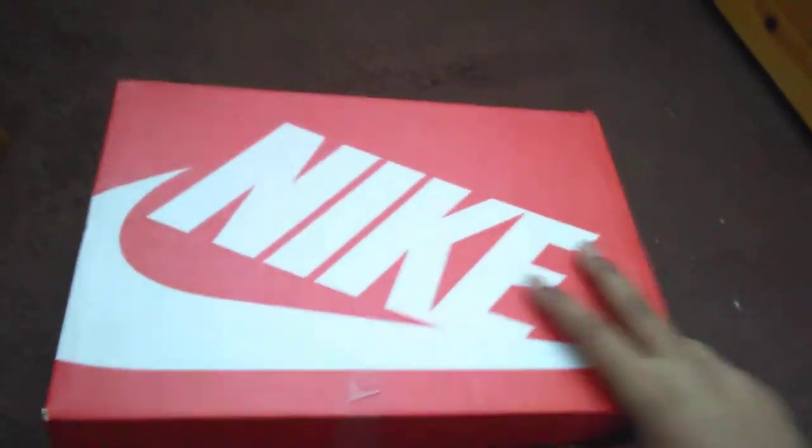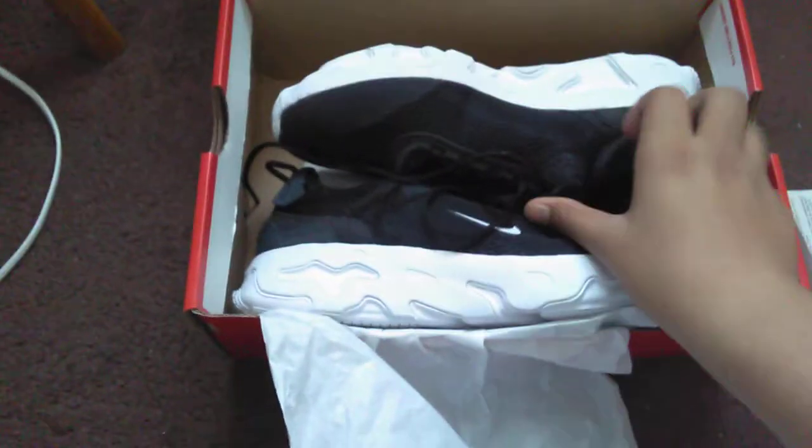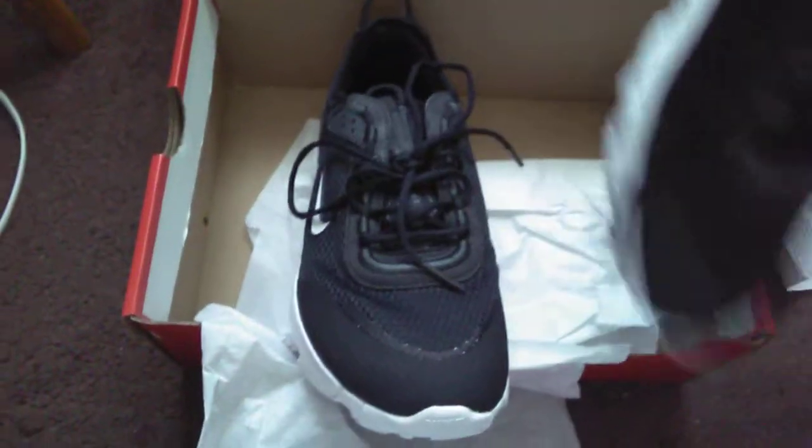Let's just see what's underneath. So yeah, let's just open these. We have the receipts, we have the paper. And oh hell.